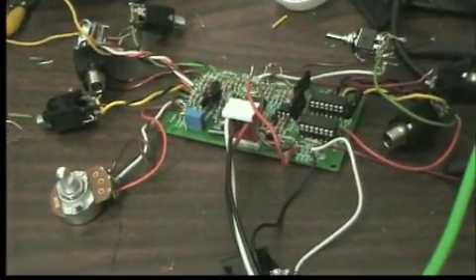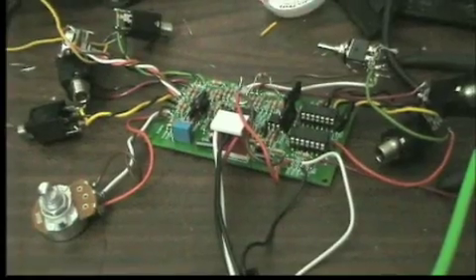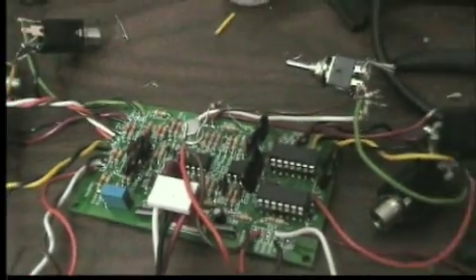This is a demonstration of my adaptation of the Pulsar circuit from the Buchla Music Easel. So this is the Pulsar itself. It's got a couple of op-amps, a couple of CMOS chips, and assorted other components.